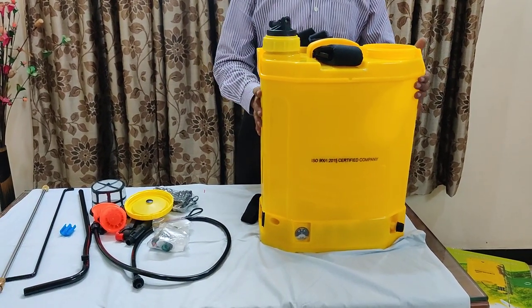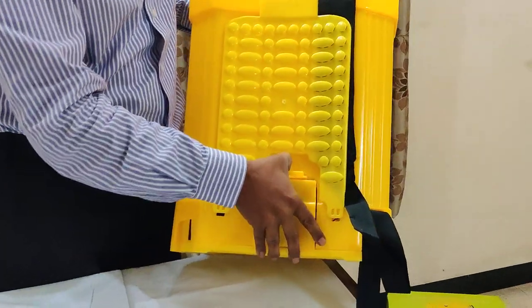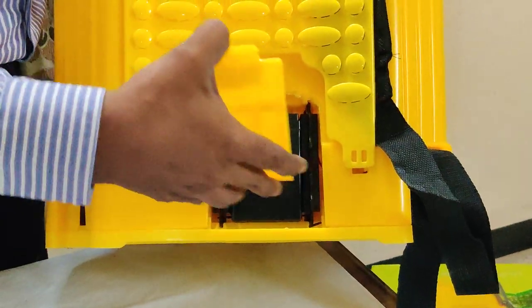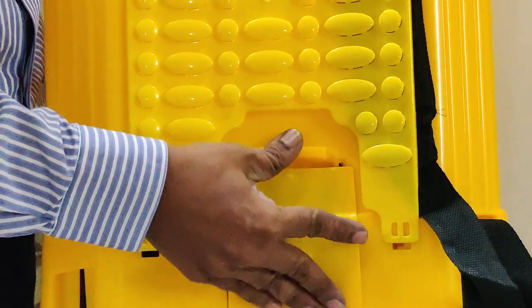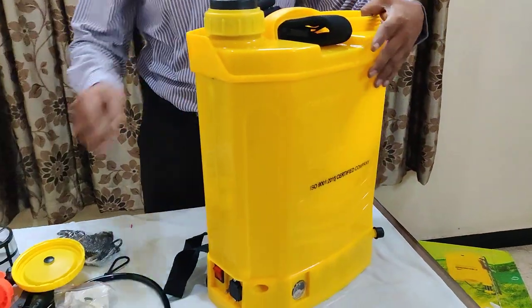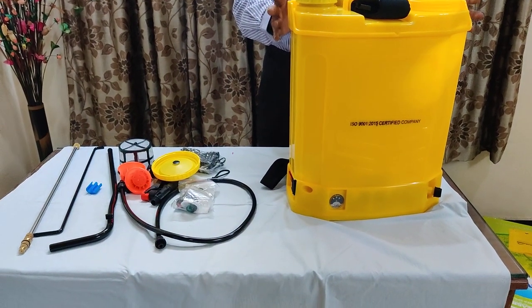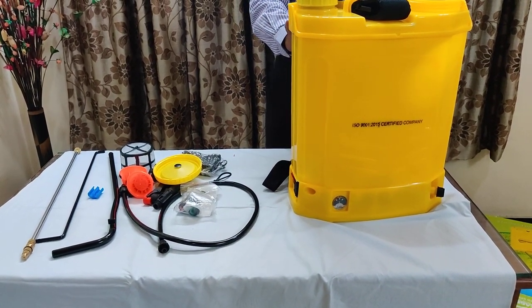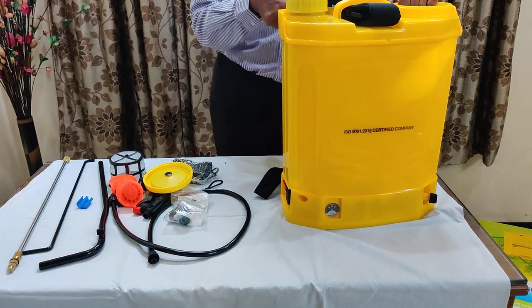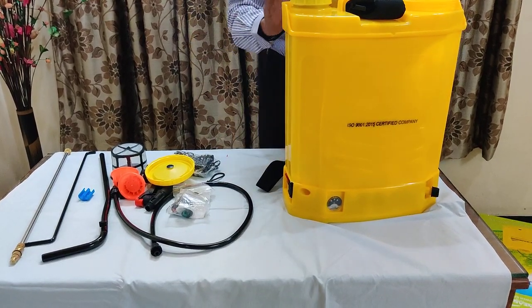This is the installation procedure. This is the battery cap — it is already inside. In case if it is loose, just push the battery inside, insert it and lock it. This is the battery cum manual, which means it can work along with battery. Suppose in case the battery charge goes off and some work is pending, it can work manually also. So we will start the installation.